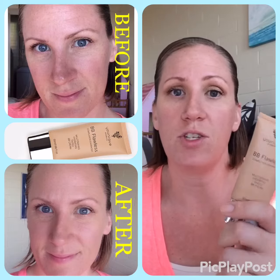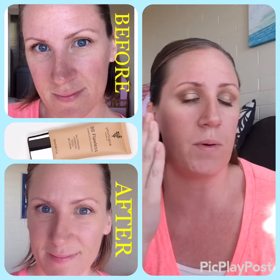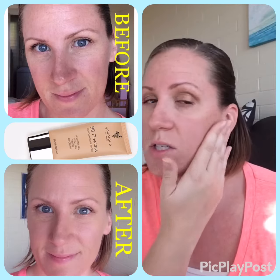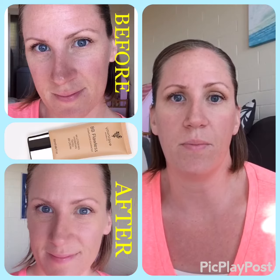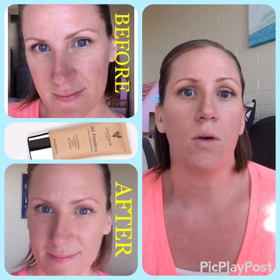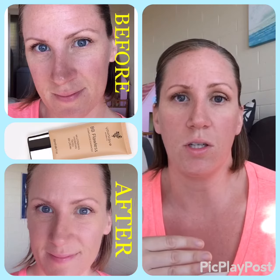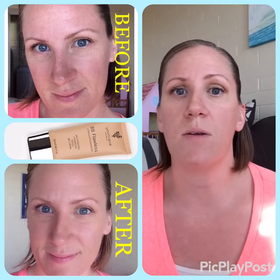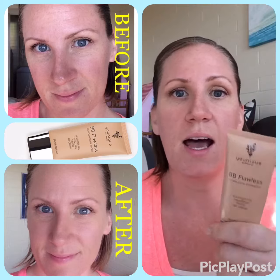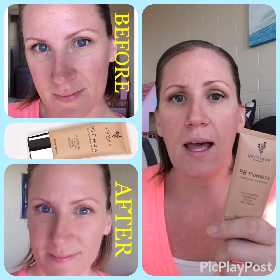What you can do is wear this alone. If you have dry patches — maybe dry cheeks — you can put it over those areas or use it all over. You want to match your skin color, and when it's used alone it's going to give you a dewy finish, not a matte finish. This is not a heavy cream; it's not going to go on heavy — it's going to feel really lightweight.